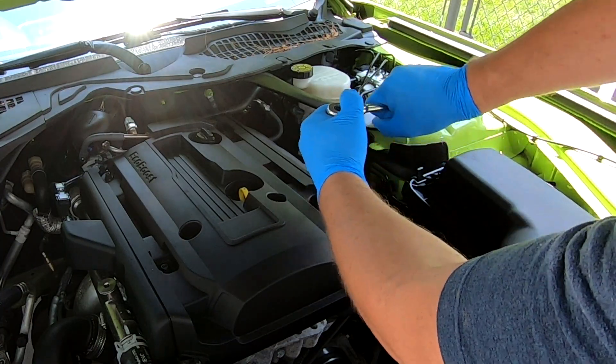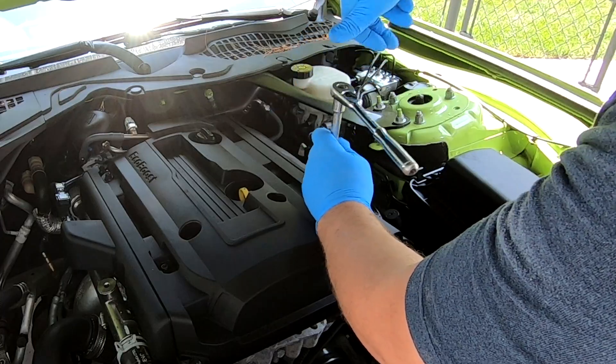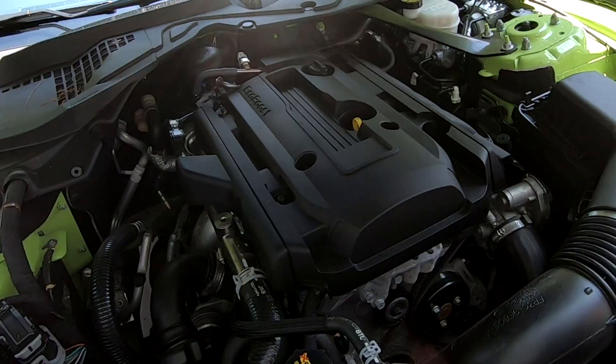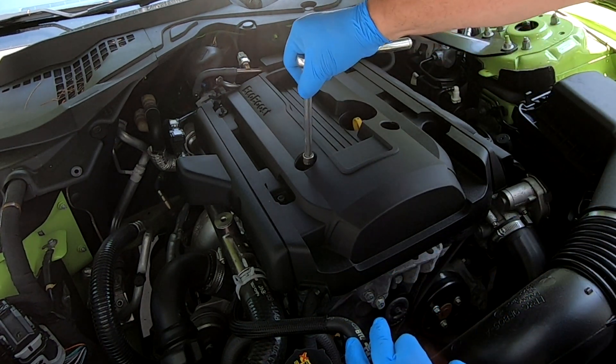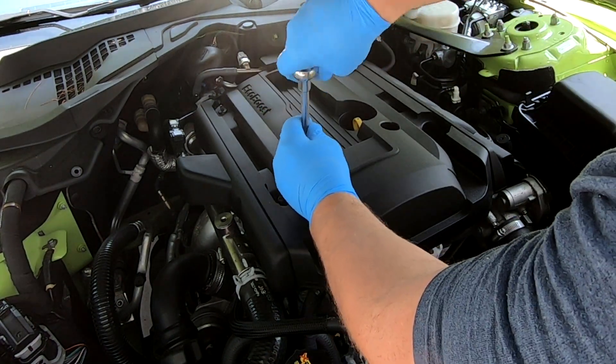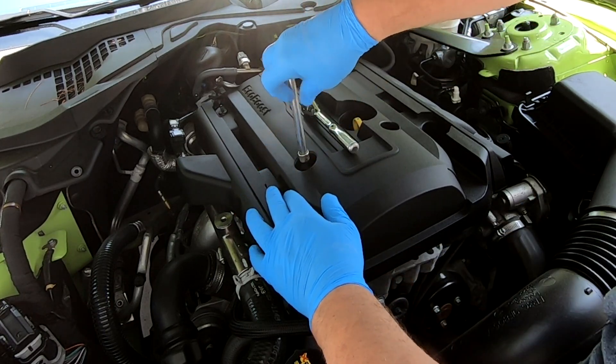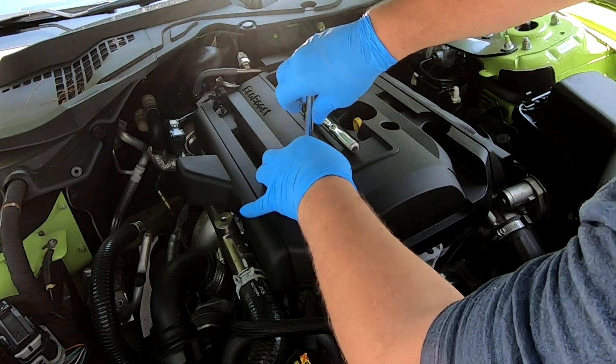Using a 10mm socket with the ratchet, remove this nut. Then using an 8mm socket, remove two bolts.